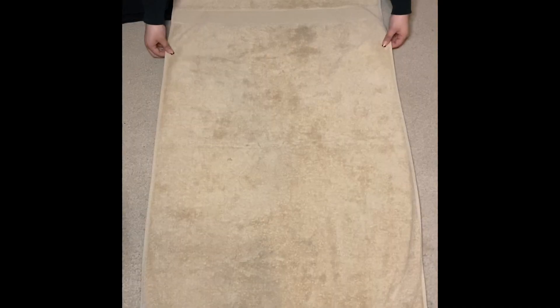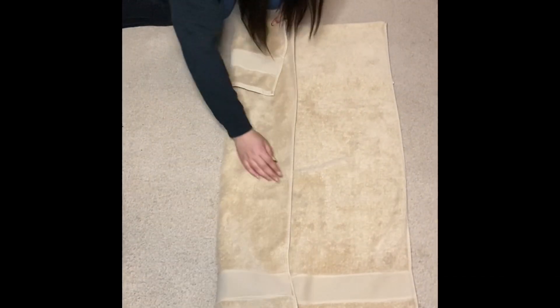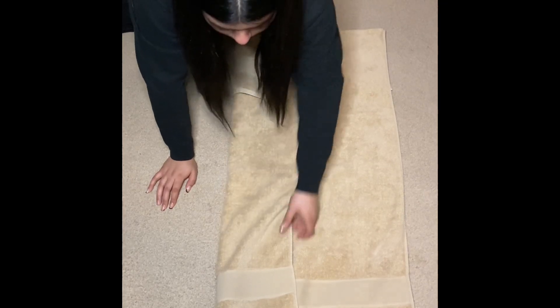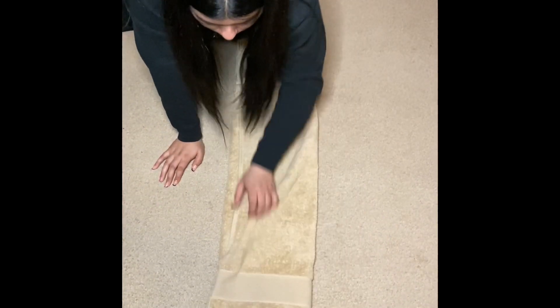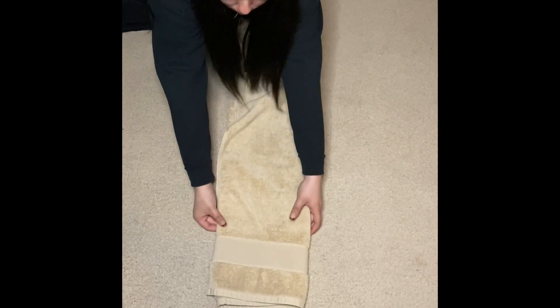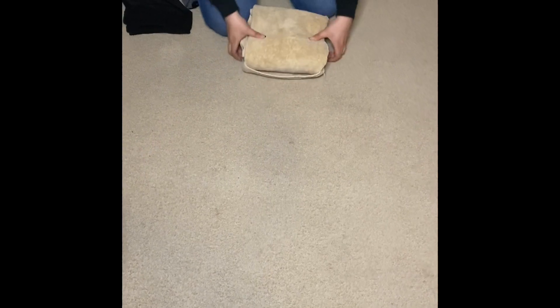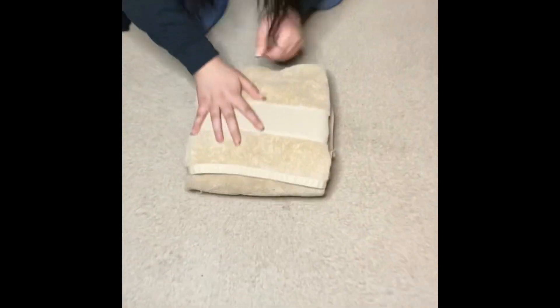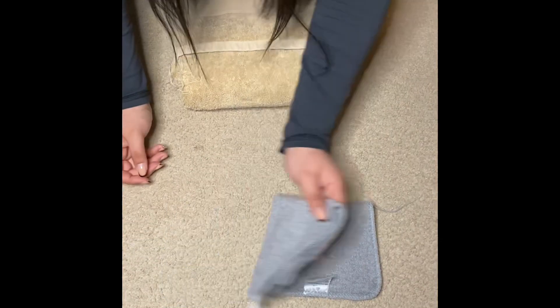Hey guys, so today we're going to show you how to fold some clothes and towels. You fold the top inwards, then you fold both sides, then you fold the bottom to the top, and there you have it — a folded towel.